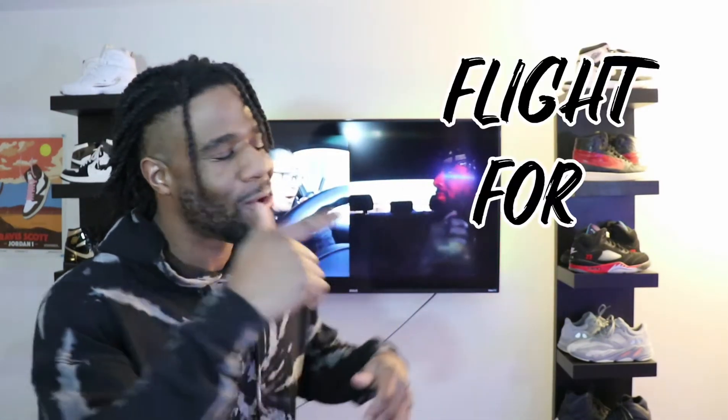What is going on YouTube family, welcome back to another episode of Flight for Hype — that's right baby, where we talk sneakers. It's your boy CJ coming at you guys with another sneaker video, and today we're talking about the Jordan 4s. These babies debuted back in 1989.